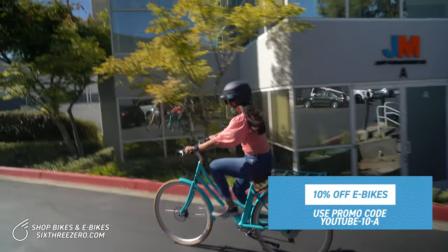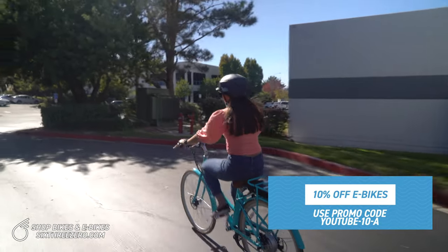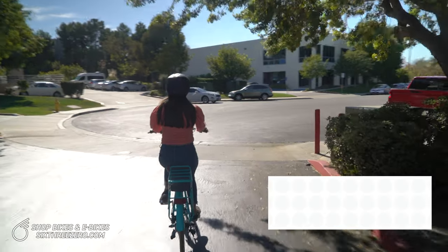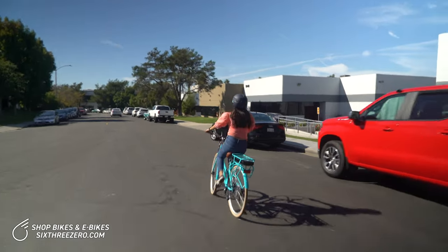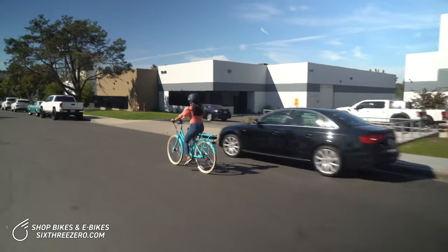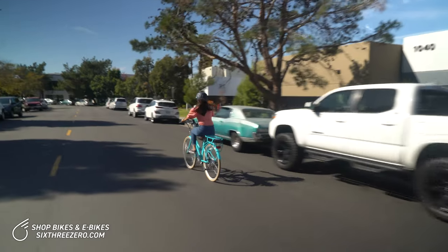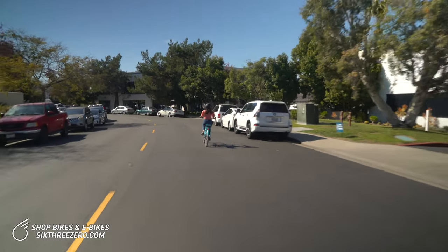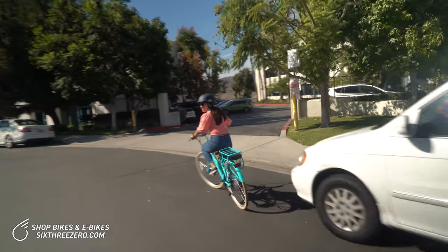I'm actually going to bring it down to six, five. Really, you can adjust everything to get the exact ride that you want, whether you want to be doing more or less work or no work at all — it's really up to you. It's a very sleek, quick bike. Now hitting 16, 17, 18, 19 — and that's about as comfortable as I feel right now.